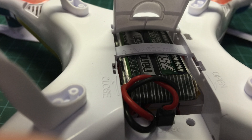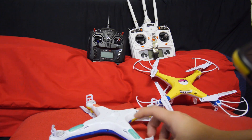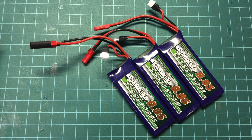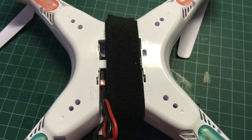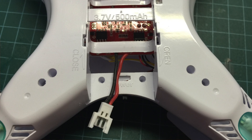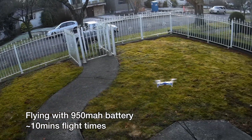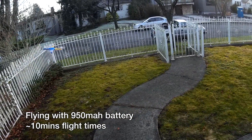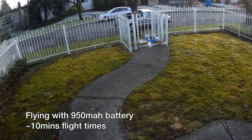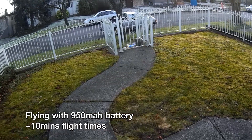The 750mAh ones will fit snug in the quadcopter with the door closed, but if you want to use bigger ones like the 950mAh batteries from Hobby King, the door has to be removed and replaced with Velcro to hold it in place, and the battery connector also has to be relocated. Even with a 950mAh battery, the X5 doesn't seem to bog down. Flight times are about 7 minutes for the 750mAh battery and about 9 to 10 minutes for the 950mAh battery.